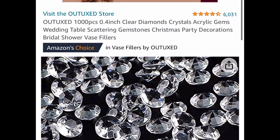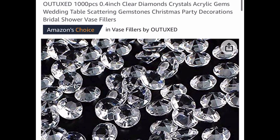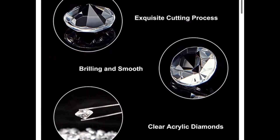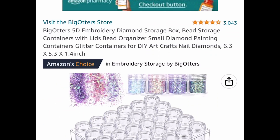Here we have this 1,000 piece 0.4 inch clear diamond crystals — they are acrylic gems. This is great as a vase filler, for DIYs, or for your makeup. This is priced at $6.99 and that's a price drop.